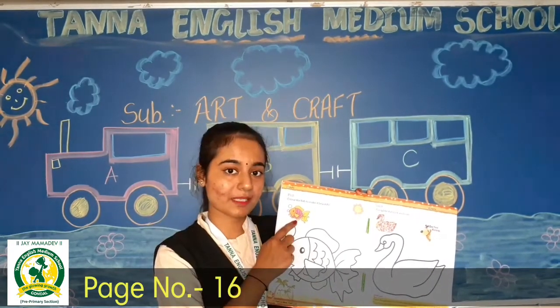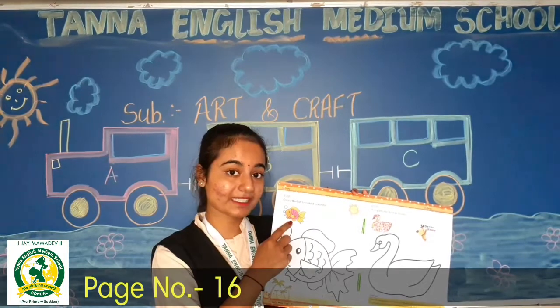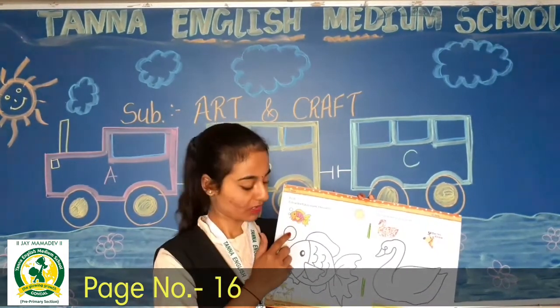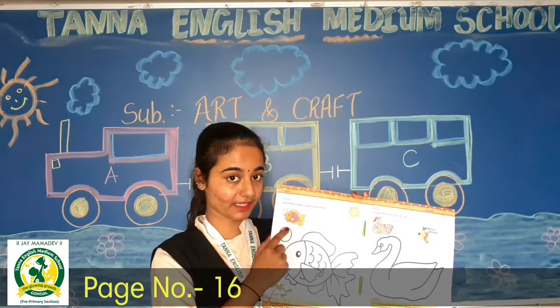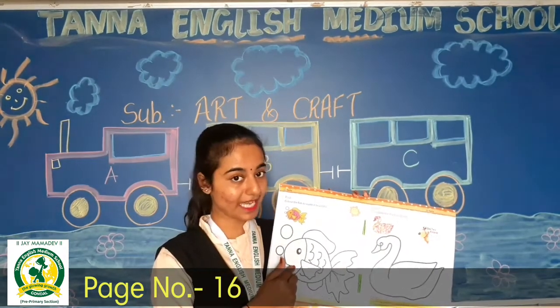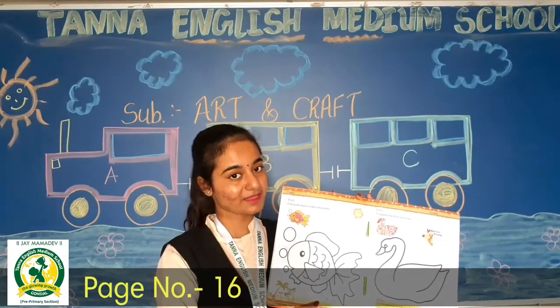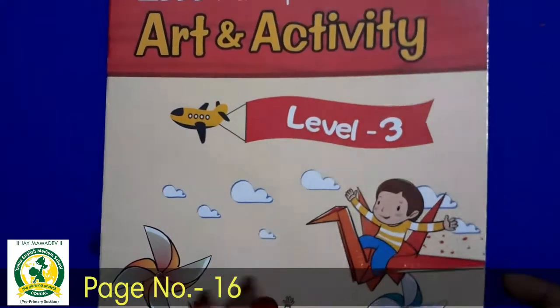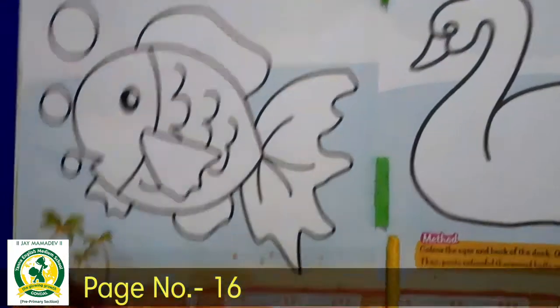Here we have a color film — yellow, pink, sky blue, and orange color. So we will do here. Let's start. Art and Activity book, page number 16.